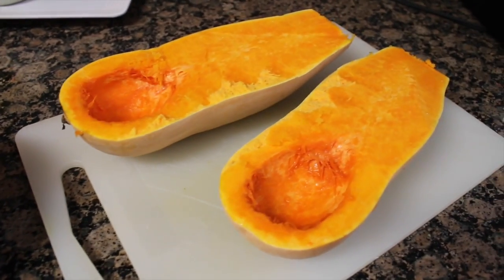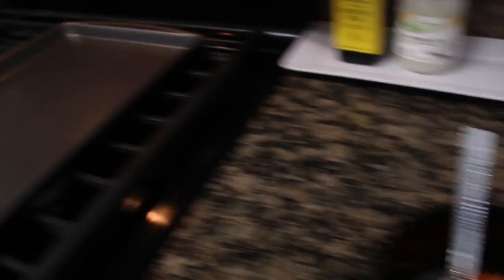Now that I've hollowed out the butternut squash I'm going to transfer it over onto a baking sheet. This recipe is really easy to make, but it does require a little bit of time. We're going to have to put the butternut squash in the oven for one full hour, so during that hour do whatever you need to. Once that hour is up, we'll come back and check on the butternut squash.